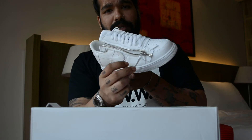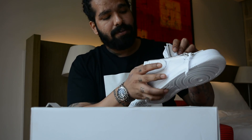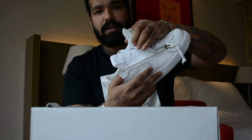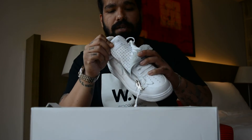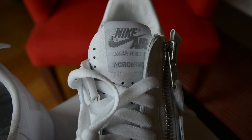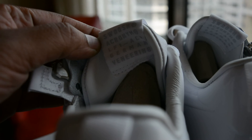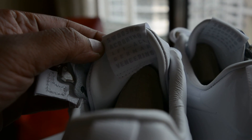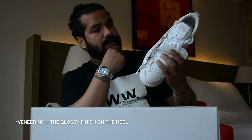YKK zips with tags right there. When you unzip the sides you get to see the perforated underlayer. The tongue is all perforated. You have Nike Air, Air Force One, and the Acronym branding. On the back it says Swoosh Acronym Lunar Force One, German Veneering — wonder what that is.